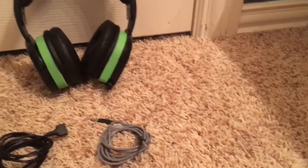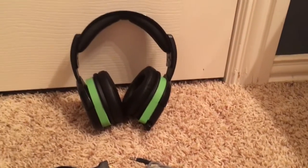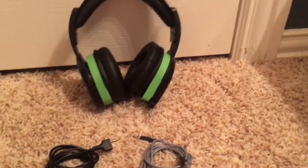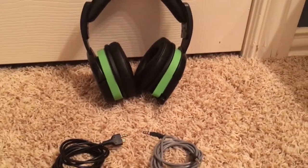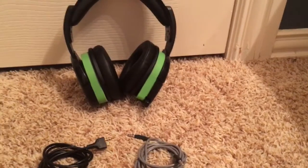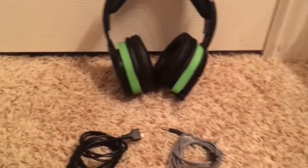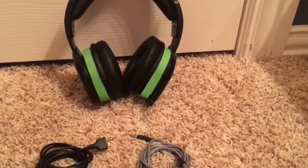It's also a pretty good headset to use if — let's say it's like 10 o'clock at night and you want to play on the Xbox but everyone else is asleep. There you go — once you hear your gameplay, boom. You've got a great headset here.